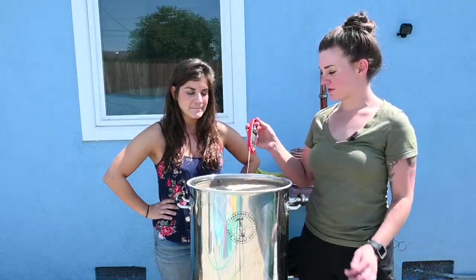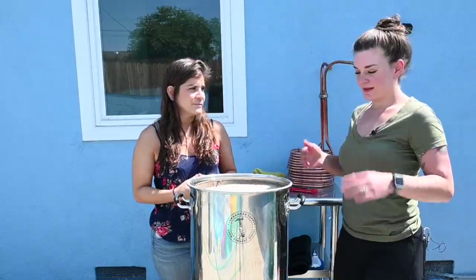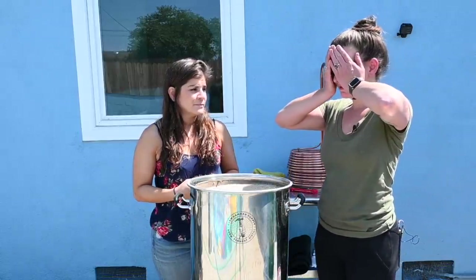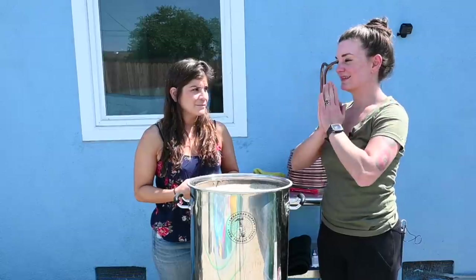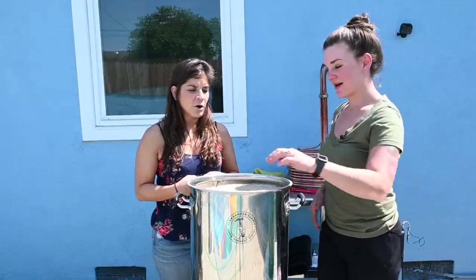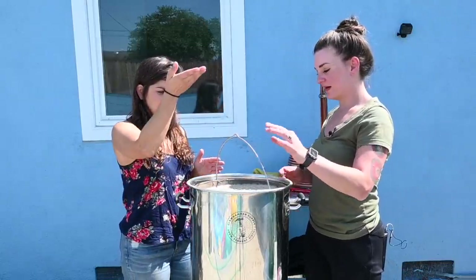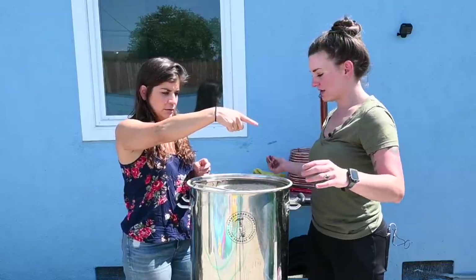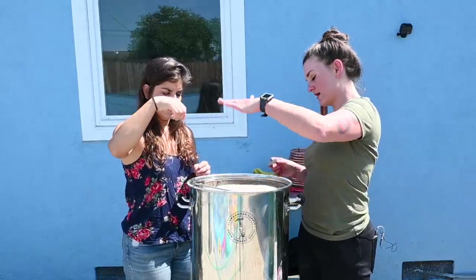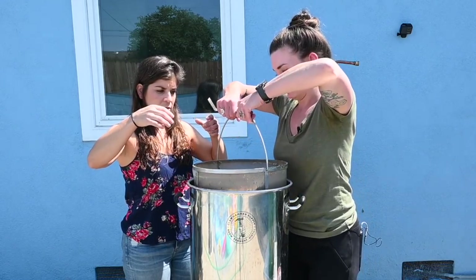So this is at 146°F still. We're actually going to sparge this. How the heck are we going to do this? You've got to lift this up and put these under it. It's going to stay on this while you're pouring. Let me see how heavy this is — it's pretty heavy.